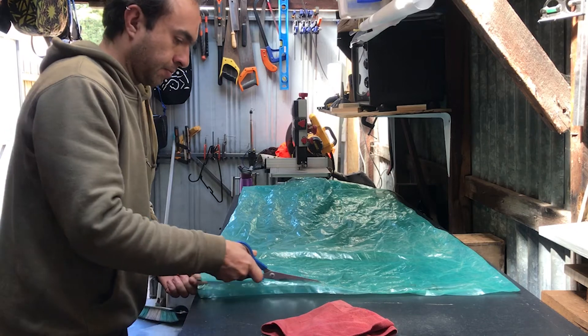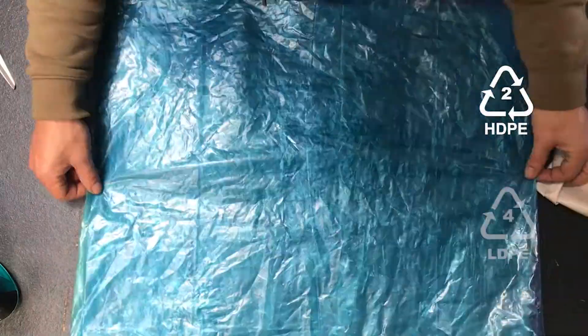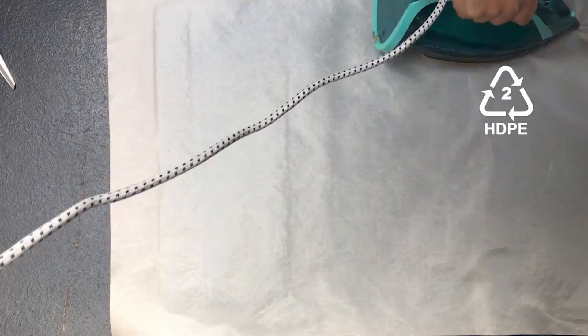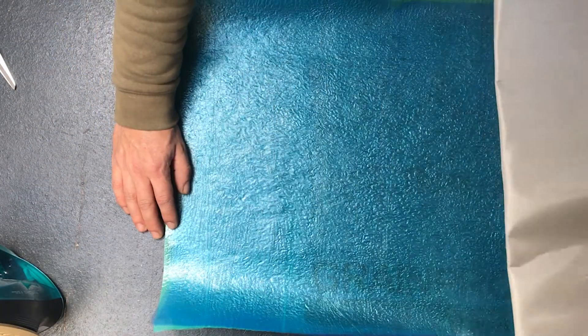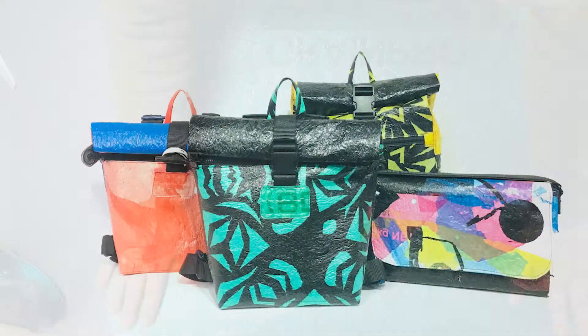For a few years, I've been using an iron and baking paper to upcycle large, colored and relatively clean HDPE and LDPE soft plastics using a process that involves fusing several layers of plastic bags into a single, thicker fabric that is lightweight, water-resistant, and can be sewn into a variety of products.